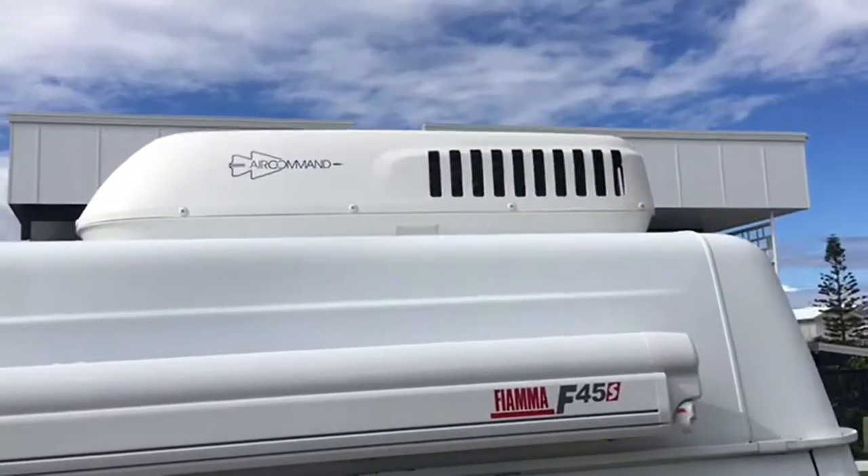Hi everybody, I'd just like to give a bit of a product review of the Air Command IBIS 3 that I bought from My Generator. I bought it predominantly to go on the top of my new camper that I'm building, and I've been really pleased with the way it mounted, how it looks, and how it performs. It's very slim.